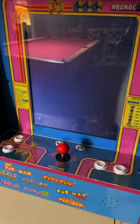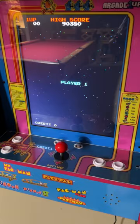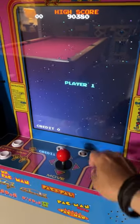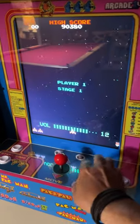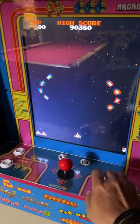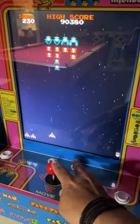The controller feels just like the arcade controller. You're not going to have to use that little tiny thumb joystick like you do on some of the other ones. This feels like you're sitting in an arcade, and you don't have to put quarters in — you can play as many times as you want. It even keeps the high scores recorded on the machine, which is kind of cool, so you can have family competitions.